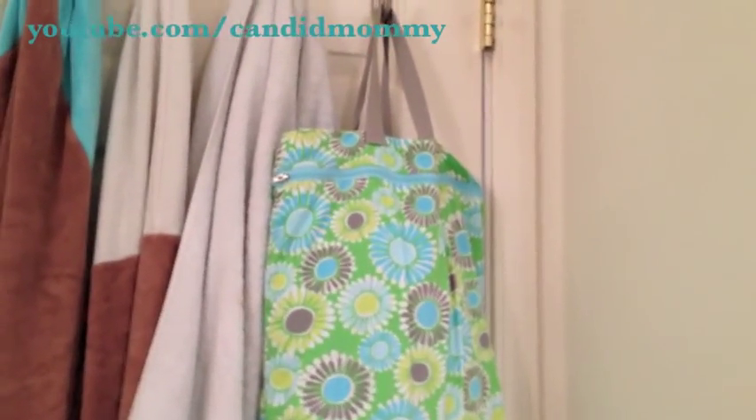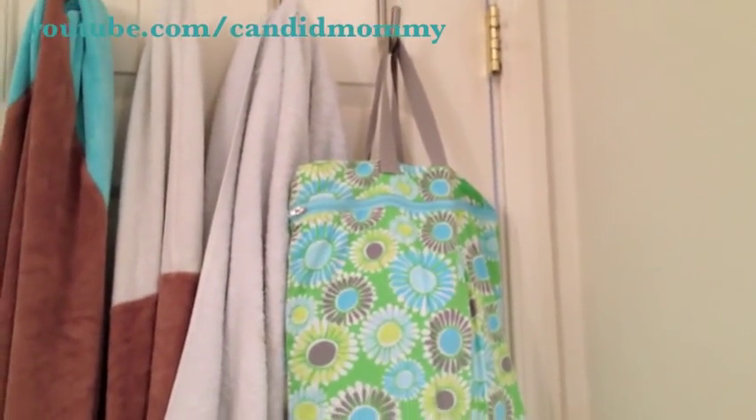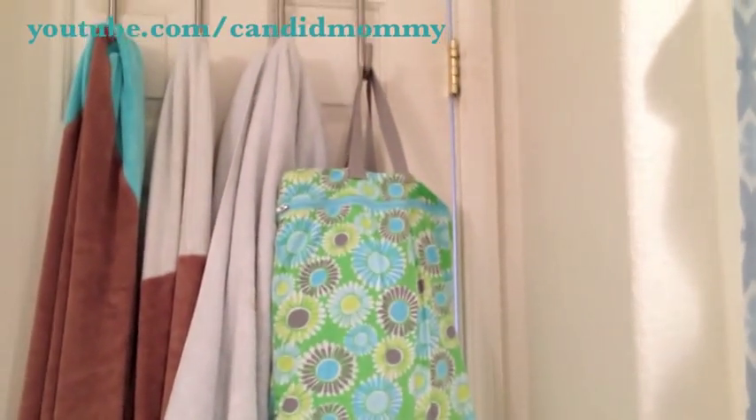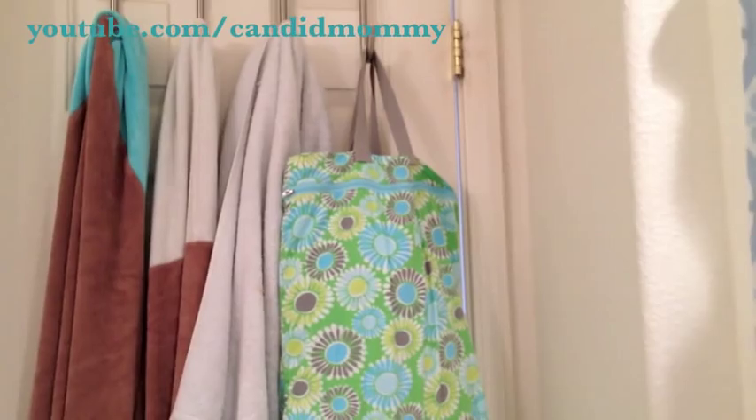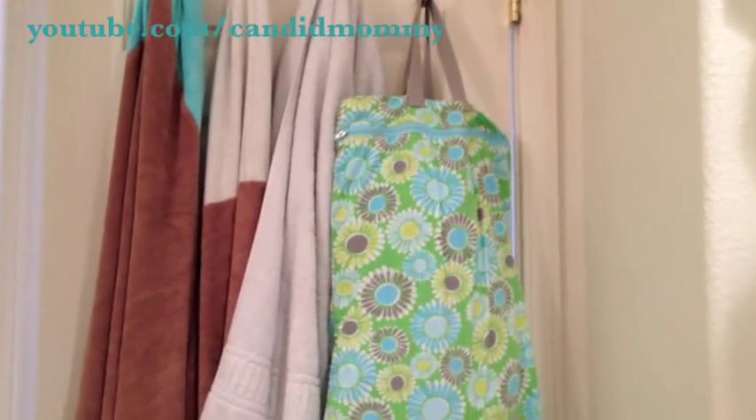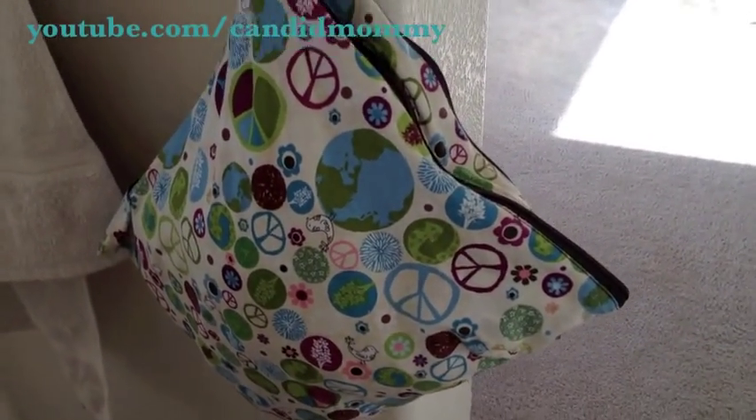You asked for an updated cloth diaper wash routine video, so here it is. I keep my cloth diapers in this wet bag here on the back of the bathroom door. As he uses a diaper, I put it in the wet bag. I also have one in my room — this is the one I keep in my room.